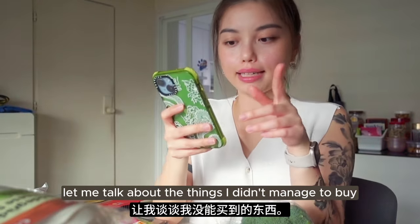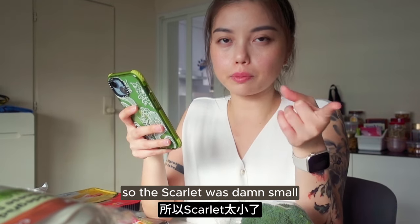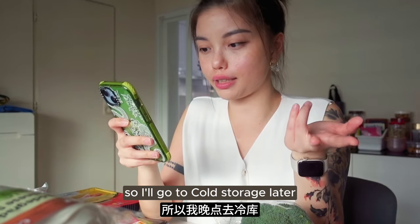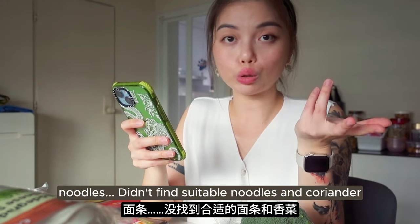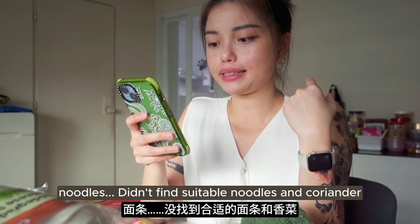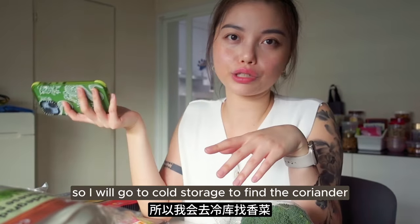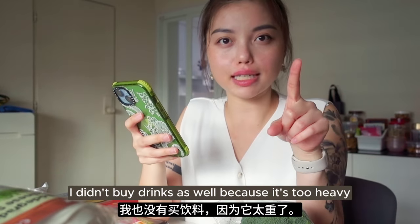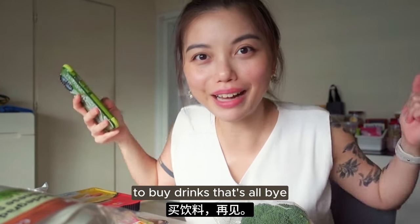Let me talk about the things I didn't manage to buy. I didn't manage to buy the Haidilao fish - Scarlet was too small and didn't have it. Cool Storage has it so I'll go there later. Baby bamboo shoots - didn't manage to find that either. Noodles - didn't find suitable noodles. And coriander - there wasn't coriander anywhere. I will go to Cool Storage to find coriander, or another NTUC. I didn't buy drinks because it's too heavy - I'll wait for my boyfriend to drive me.